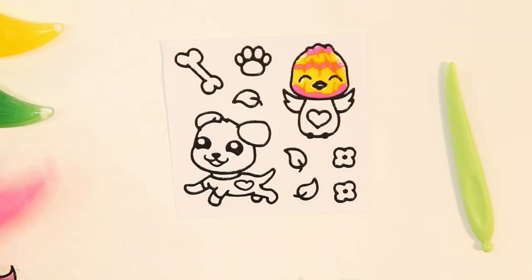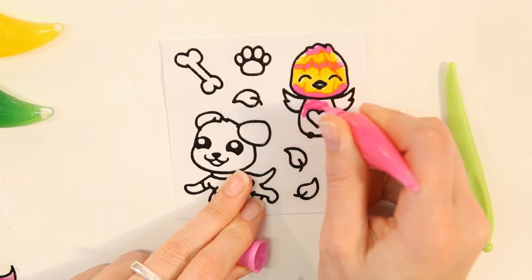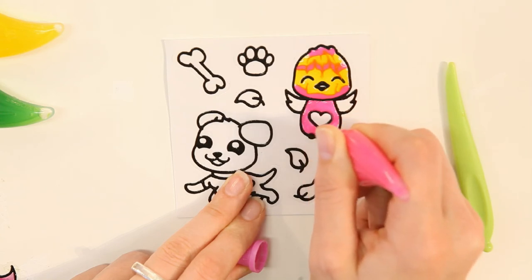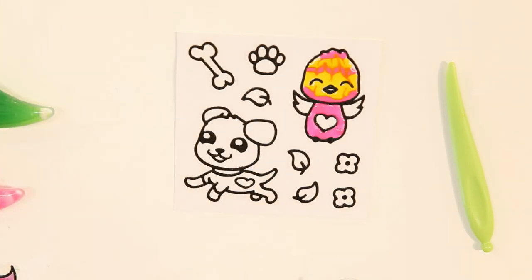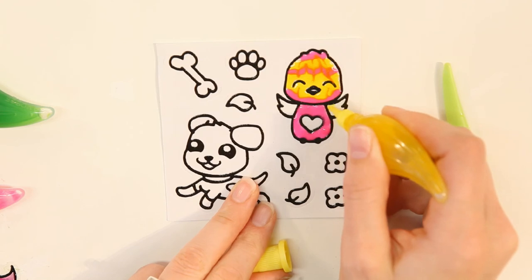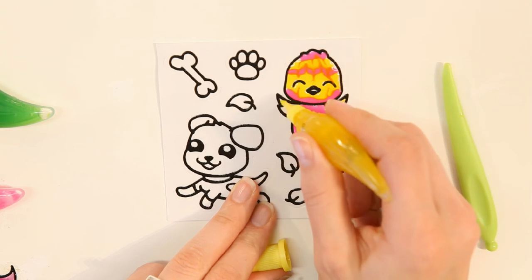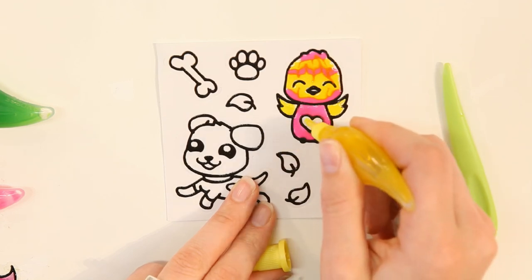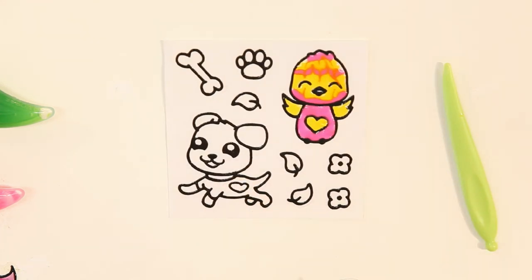Now I'm going to finish painting the sticker. And that's how you do the stripes marbling effect.